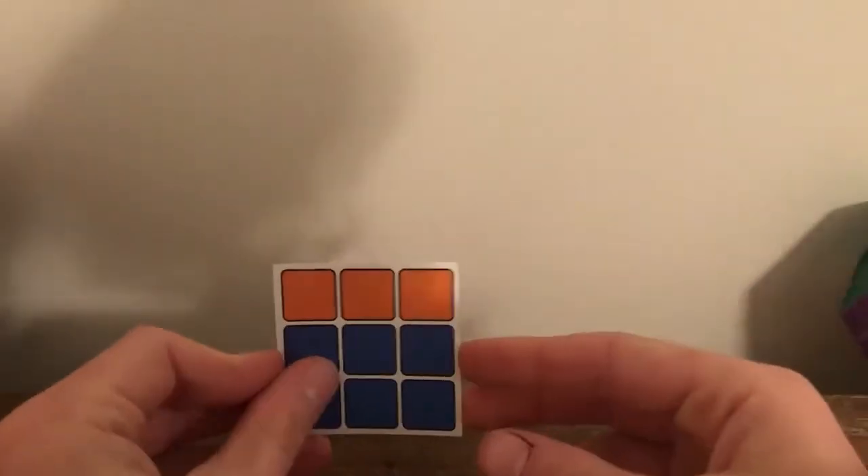I just found this in the bottom of my package — I don't think I remember having this before. It's a little cube top spinner.